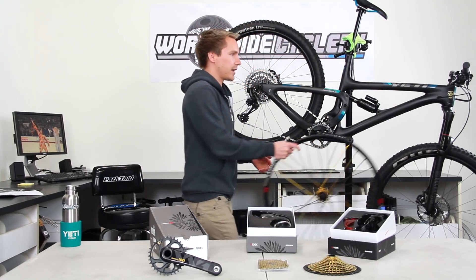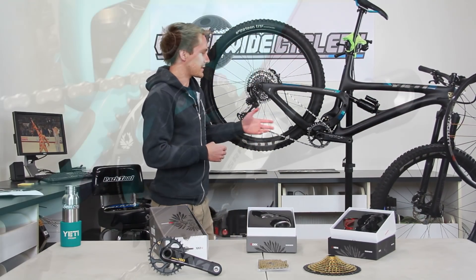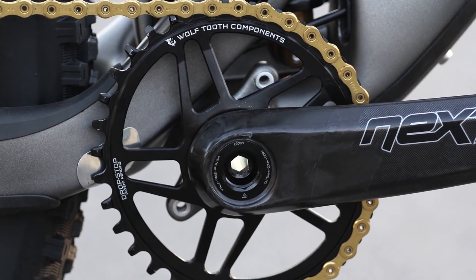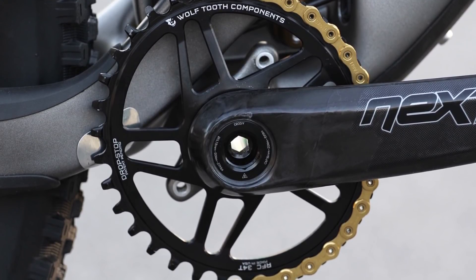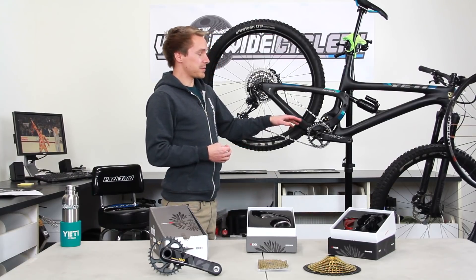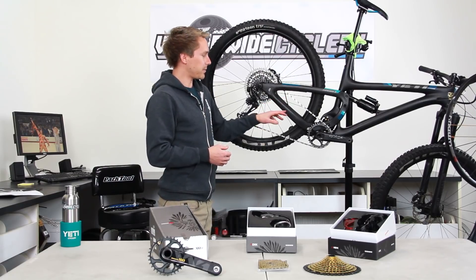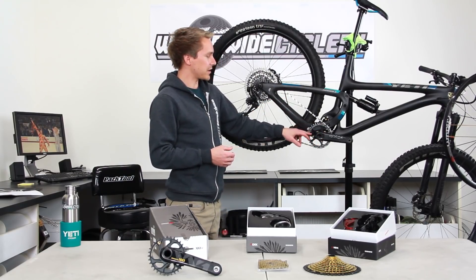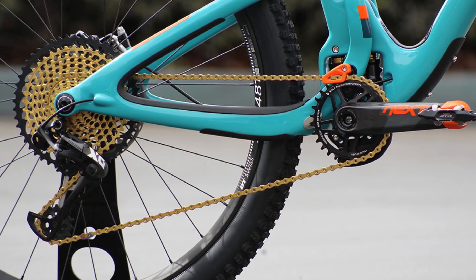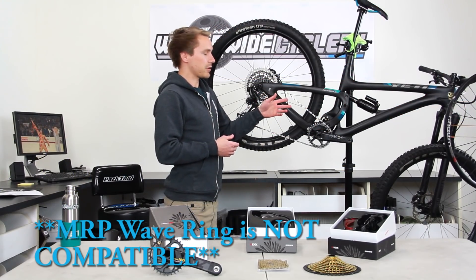The next most important thing we hear a lot of questions about is the cranks and the chainring. As much as SRAM would want you to believe that you need a SRAM Eagle crankset and a SRAM Eagle chainring, you actually don't. Traditional 10-speed and 11-speed chainrings will work just fine with the 12-speed Eagle chain. This bike has got Race Face cranks and a Race Face chainring; my bike has Race Face cranks and a Wolf Tooth chainring. All those normal chainrings you know and love work just fine.